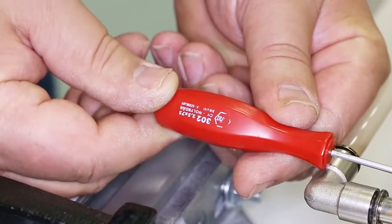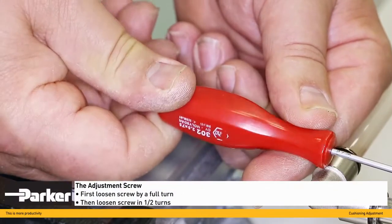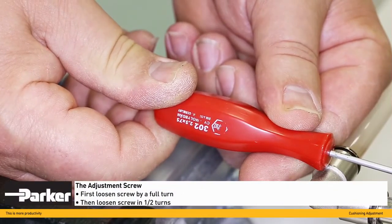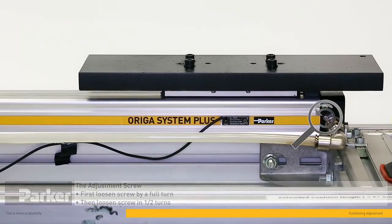The adjustment screws are located on the cylinder's end caps. First, loosen the adjustment screw by one full turn, then adjust in half turns or less, until the optimum settings are achieved.